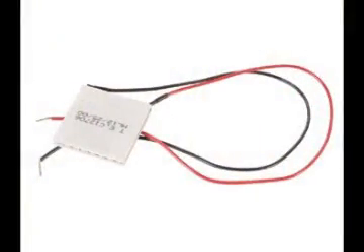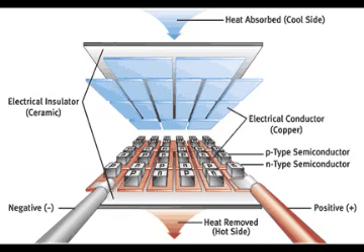This device is called a Peltier Thermoelectric Cooler. It uses a method called the Peltier Method of Heating and Cooling, and to put it in a nutshell, it absorbs the heat from one side of the device and removes the heat from the other, so that one side of the unit becomes very cold and the other side becomes very hot.